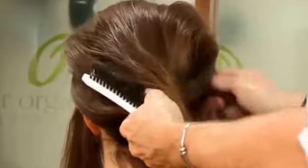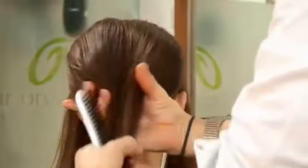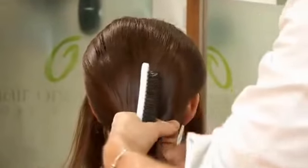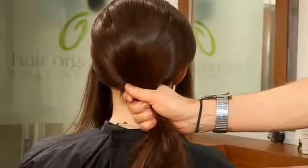Smooth the hair over the top, keeping the volume, pulling the hair together. Gradually working that hair down, down, down to a low nape ponytail.